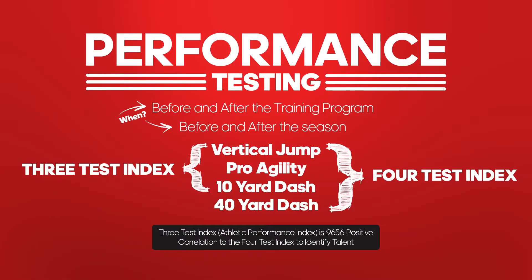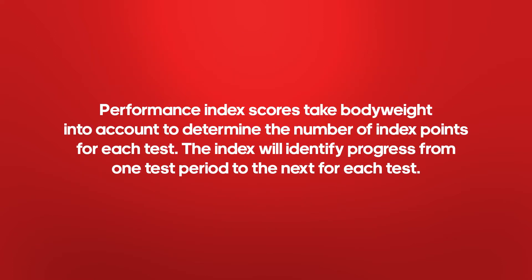When we look to test performance, we're looking at the 10-yard dash or 40-yard dash, or both. We're also looking at the vertical jump and a pro agility run. Those three or four tests make up what's called the performance index, when body weight is compared to their performance.